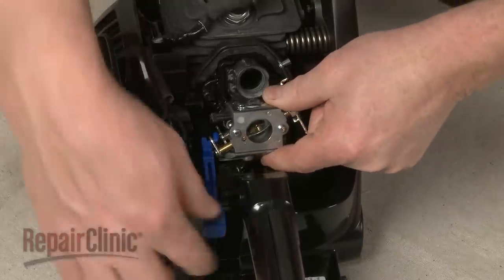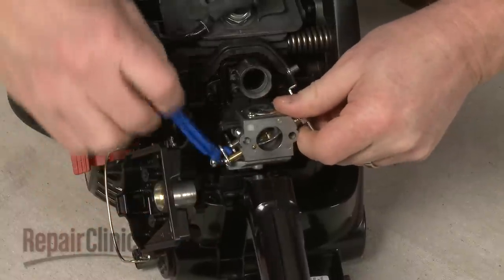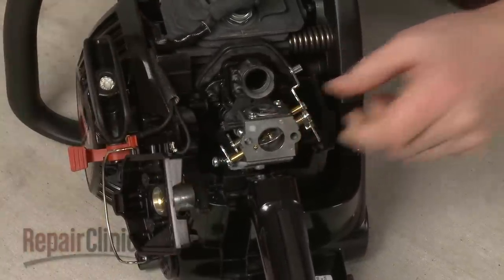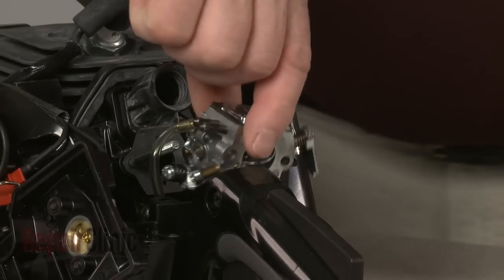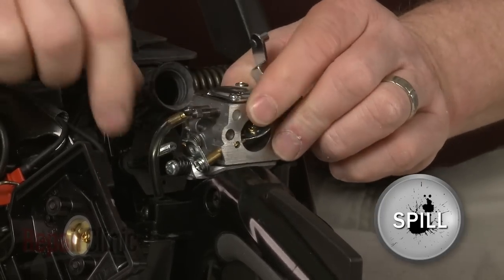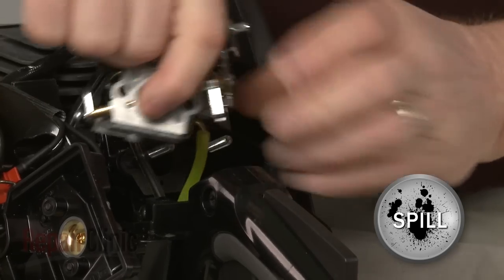Pull the carburetor forward and remove the choke lever. Note the orientation of the fuel and primer lines, then disconnect them from the carburetor.